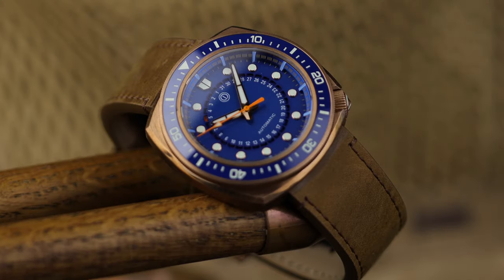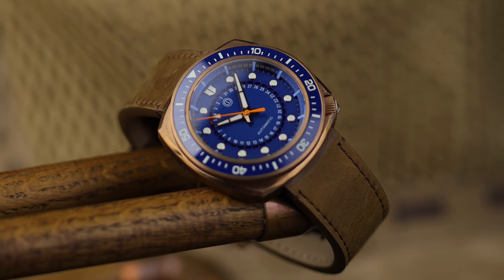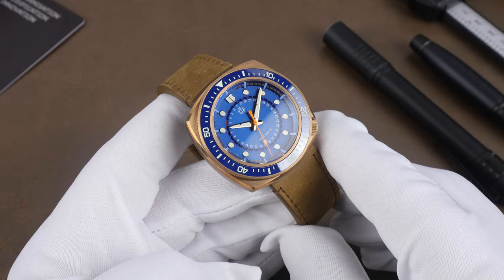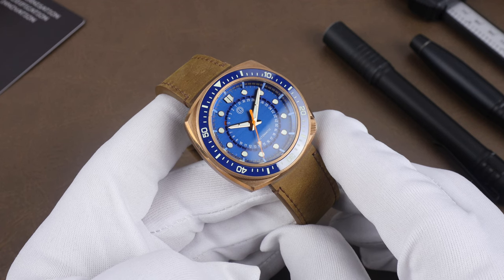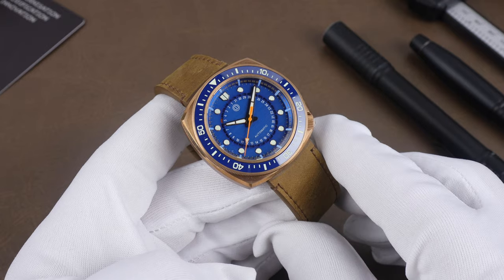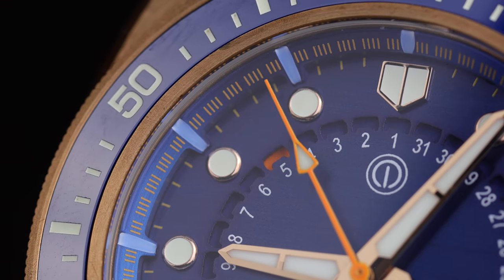I find blue and bronze always looks good, and this dial has a really nice metallic finish that goes great against the bronze. A couple of unique things happening with the watch — one is the date display, which they call the Roto Date. It's similar to a pointer date, but the pointer is under the dial and shows up through small cutouts.